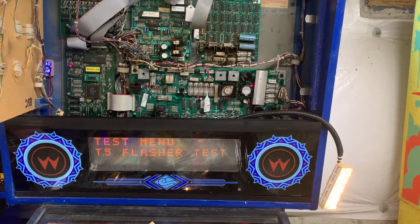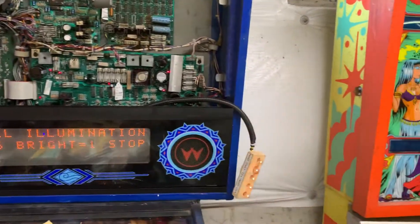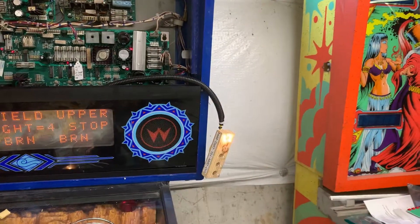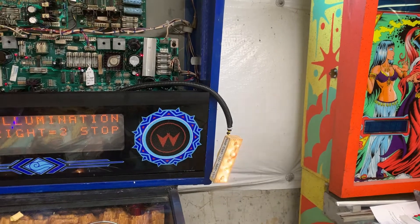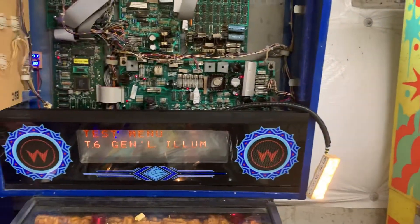And now we'll go to general illumination. This is my GI tester over on the right. It's going through each of the five strings in turn, and then all strings. So that is working.